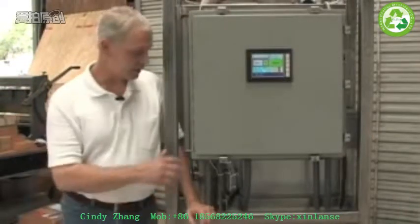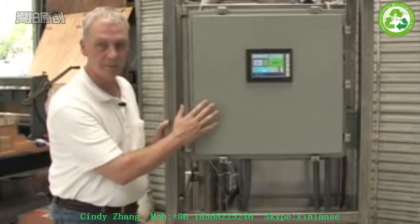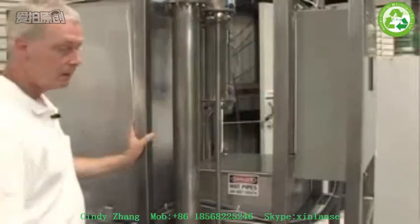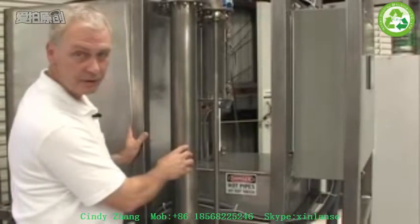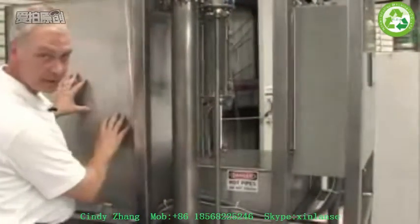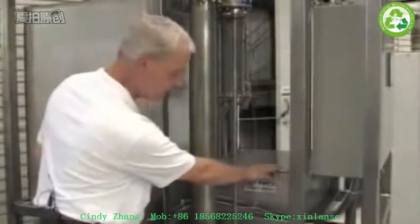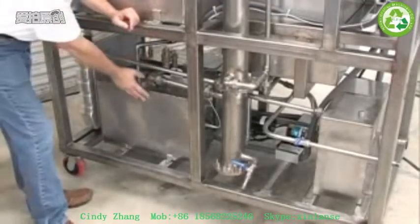The system is, as you can see, all stainless steel. We use a professional quality PLC system with a touchscreen controller. We're going to zoom in in a second and show more of that. We have a four-inch stainless steel distillation column in this unit. This tank is the beer tank, the beer well staging tank. The smaller tank over here is the ethanol collection tank. Below the beer tank is the boiler.